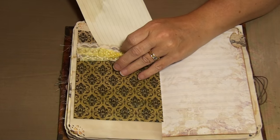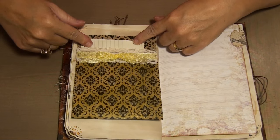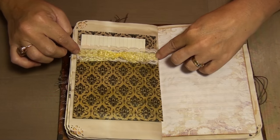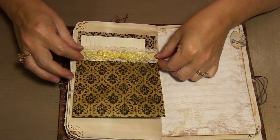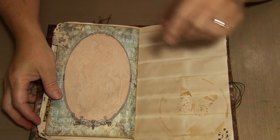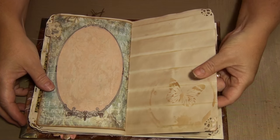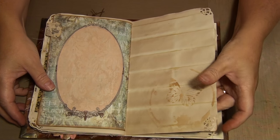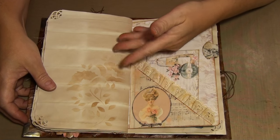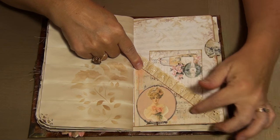I added a pocket here for a journaling spot but I didn't adhere it - I left it so you could write underneath it. I sprayed it with Lindy's Rusty Lantern Lime. I didn't realize the ribbon I was adding was yellow - I thought it was green because I didn't have all my lights on. But it actually goes okay and I did staple it. Then there's another oval, and now I'm stenciling because I had no ephemera on the pages to cover up the stamping so it would bleed through. If you don't want things to bleed through, that's what you can do. And there's the second corner pocket.